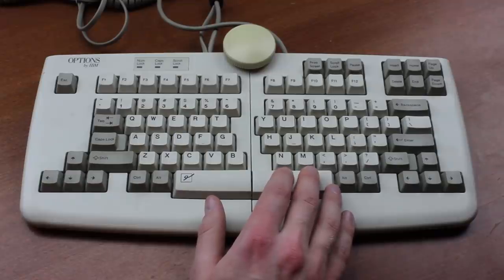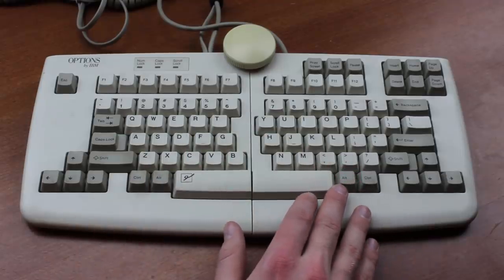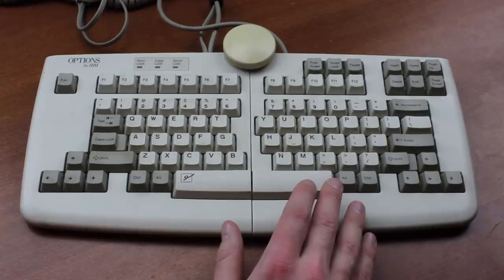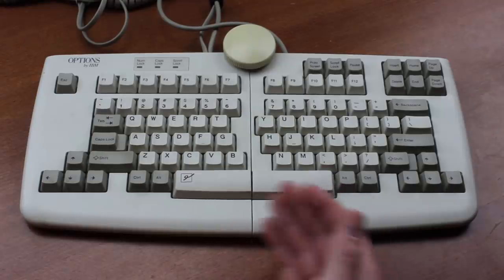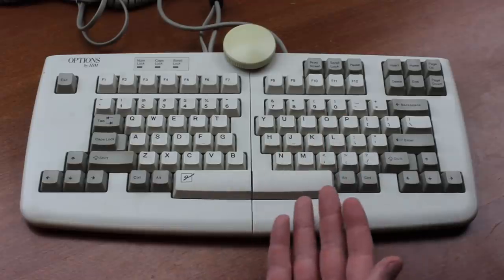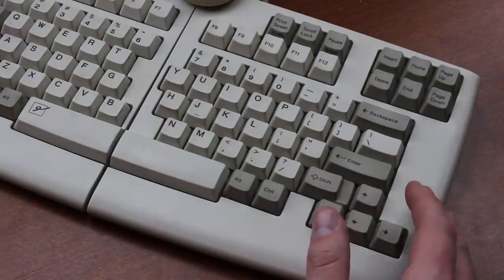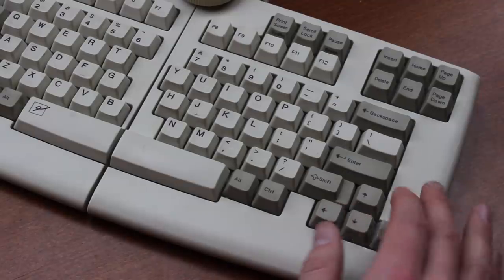Typing on it is slightly annoying if you're not an ergo weirdo like the people it's actually intended for, but put together like this it's not too much more than a mild inconvenience. I can't tell how nice it is to use in ergo mode as I'm not quite that masochistic, but I've heard it's excellent — so there it is, it's excellent.